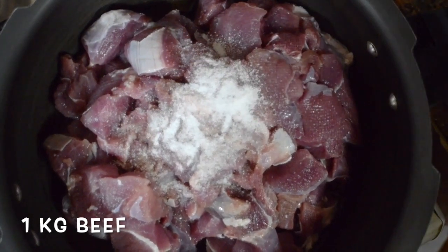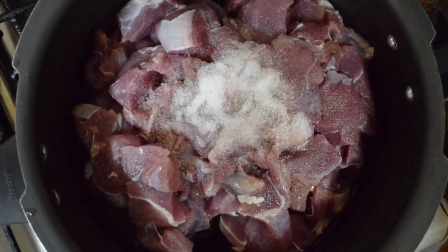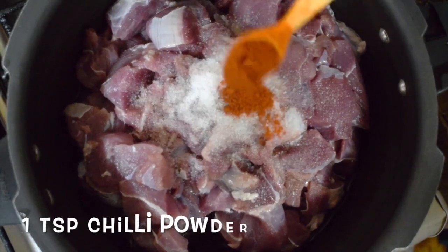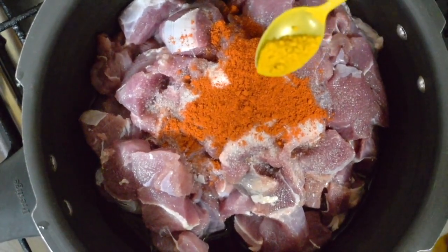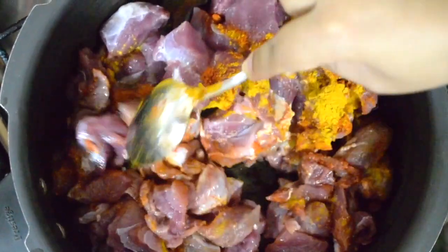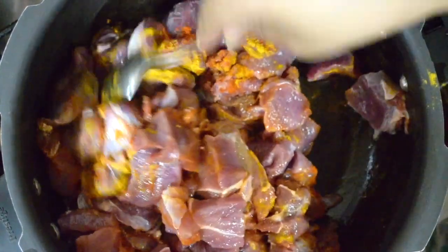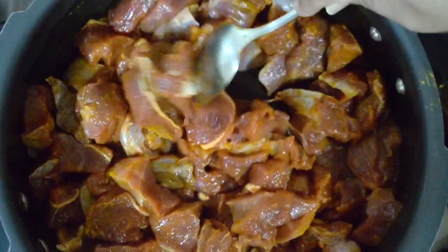Here I have taken 1 kg of meat. Add salt as per taste, around 3 to 4 teaspoons of chili powder, and half a teaspoon of turmeric powder, and boil the meat till it is 75% done. Don't boil it completely, otherwise it will become very mushy. You can use a pressure cooker, but I am cooking it in an open pan, just covering the lid of the pressure cooker but not giving it pressure.